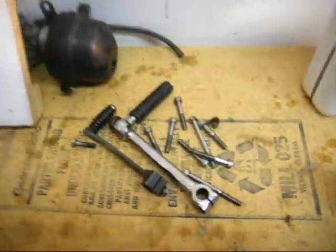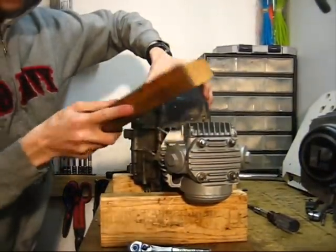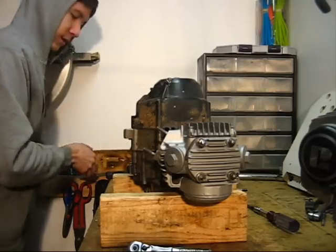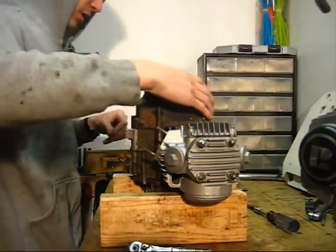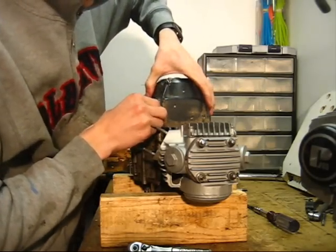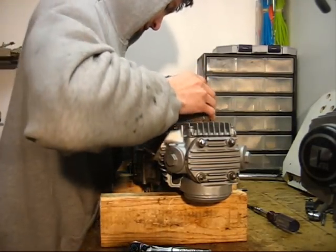I got all 8 screws out around the cover. Let's see if I can pop this cover off. It's sizzling all over the place — it's all over this cover. Pull this straight off.